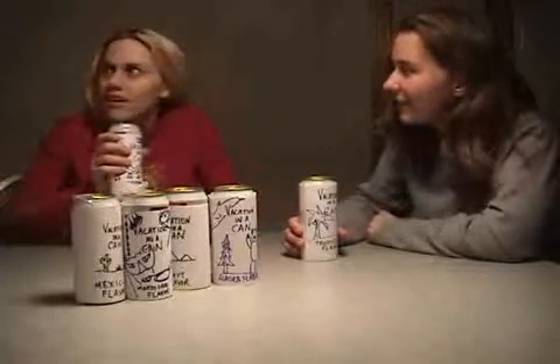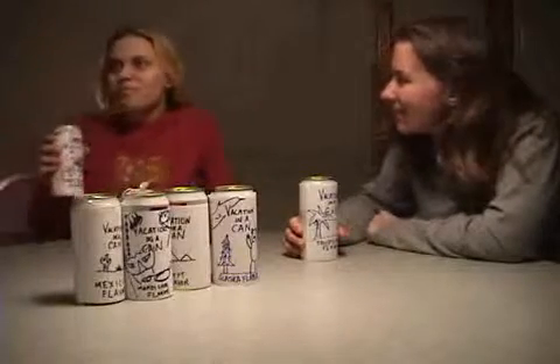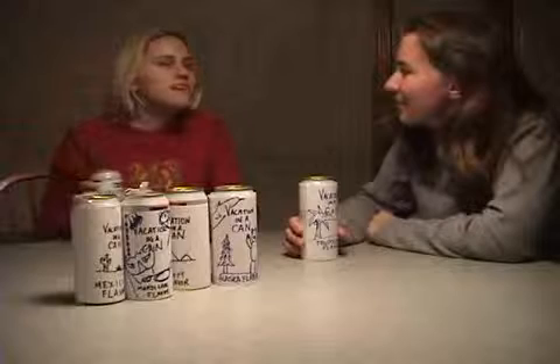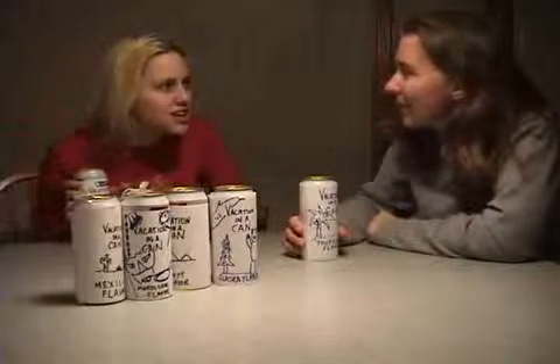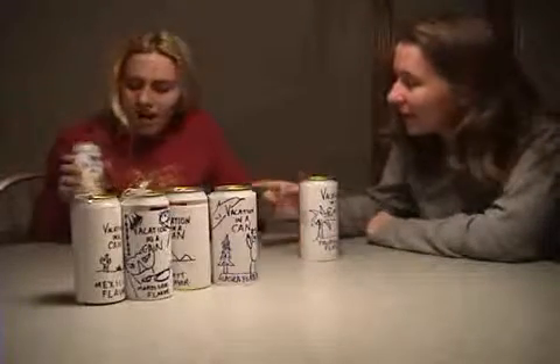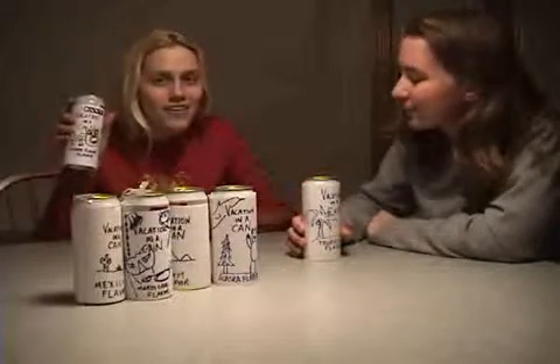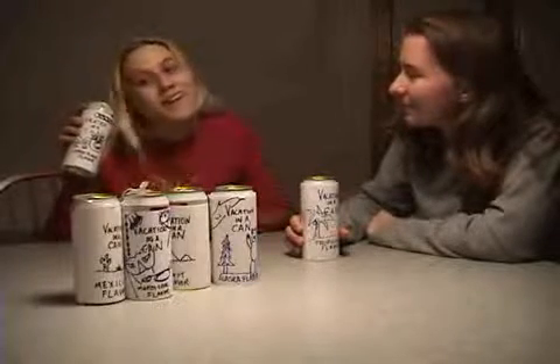Here it goes. Do I taste a little ginger? What you taste, Julie, is the far east right there in your hand. Vacation in a can. Let's go around the world.